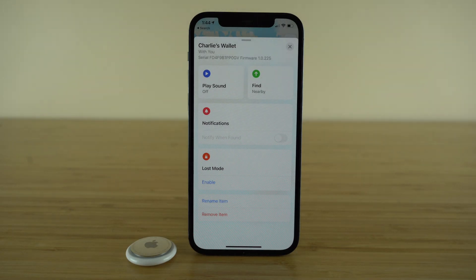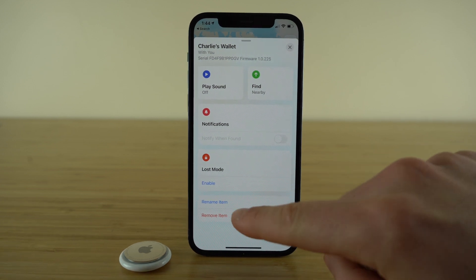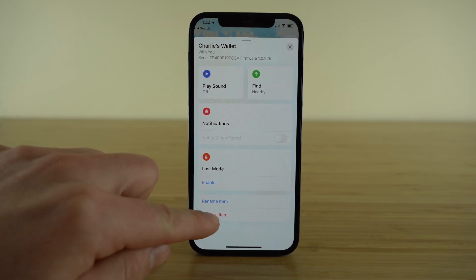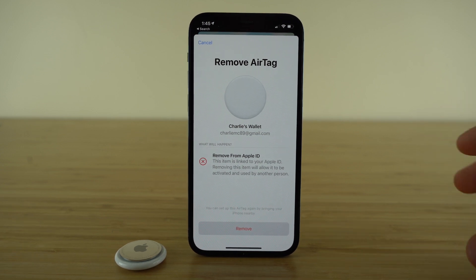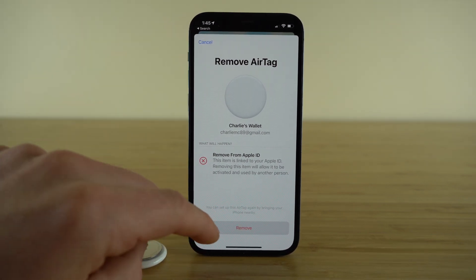The next tip is in case you ever want to sell or give away one of your AirTags. If somebody finds an AirTag, they won't be able to use it because it will be associated with your personal Apple ID. But you can simply remove the item from all of your devices and de-attach it from your Apple ID, making it a brand new AirTag that you're free to give away. Just click Remove Item — it will let you know it's going to remove the item from your Apple ID. Just be careful, because you'll no longer be able to locate that AirTag on your Find My application.